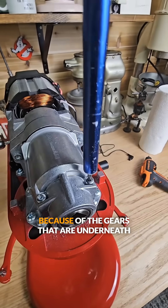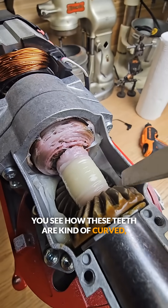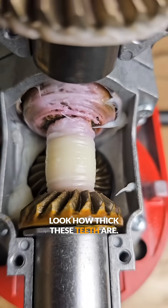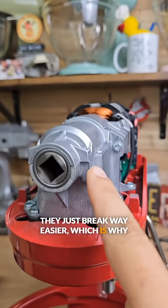One of the main reasons I don't like this AC machine is because of the gears underneath this housing. You see how these teeth are kind of curved? When you compare those with the DC motor, you can see they are a lot thicker, a lot more robust, and a lot straighter. Look how thick these teeth are in comparison — the teeth on these AC motors just break way easier, which is why we're going to replace it.